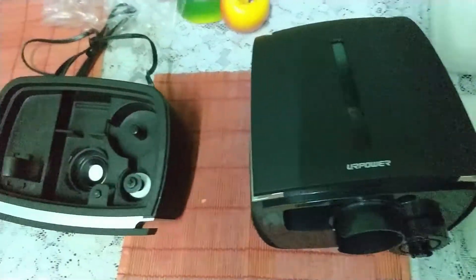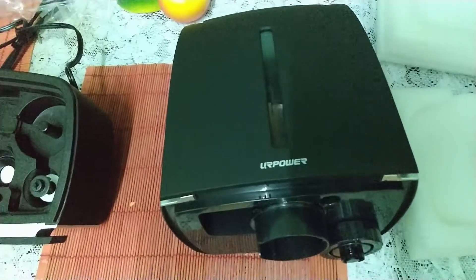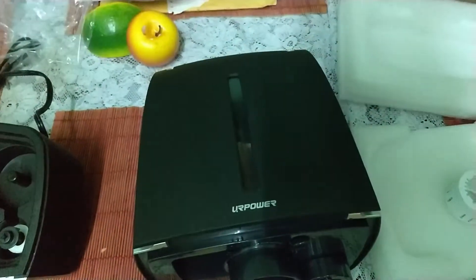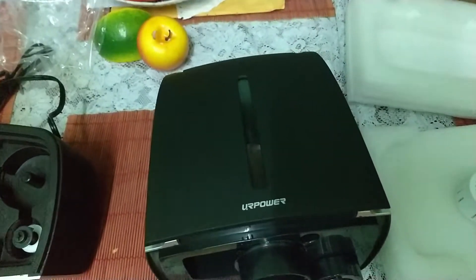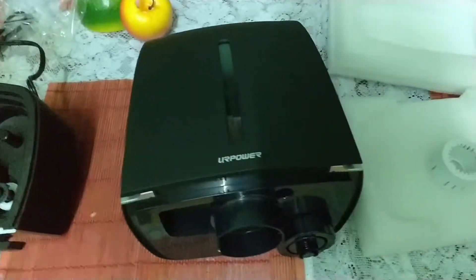What's up guys, Peppers here bringing a review and an unboxing of the URPOWER — I'm not sure how it's pronounced, but bear with me — the URPOWER MH501 water humidifier. This is a cool mist version of a humidifier.